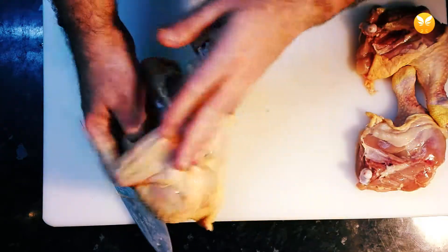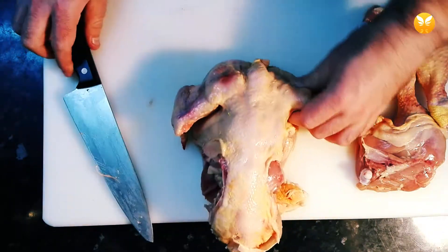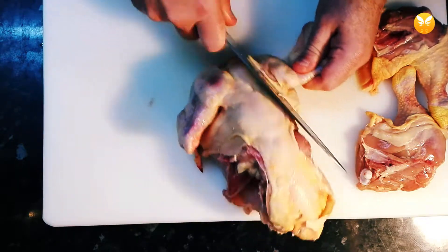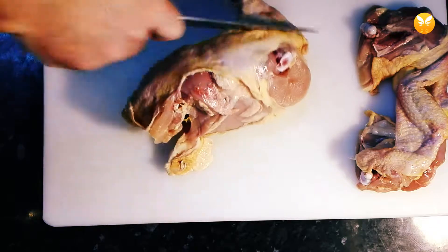Let's do the wings. Remember, look for the joint before you cut because it makes your job very, very easy.